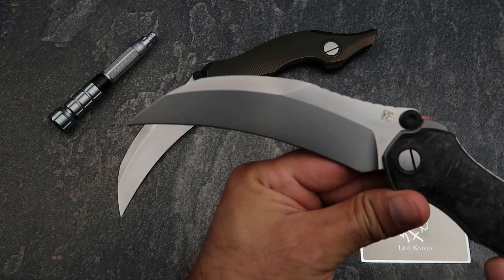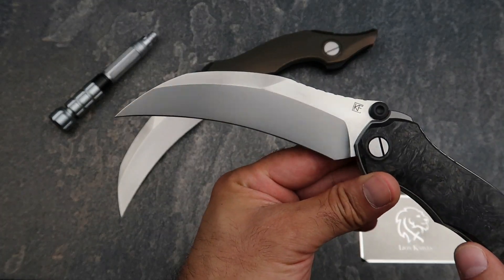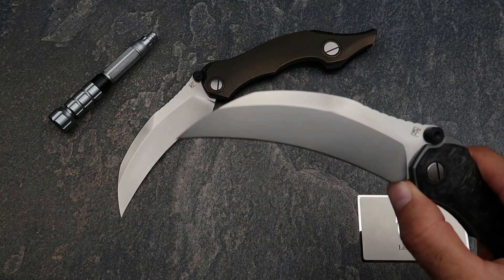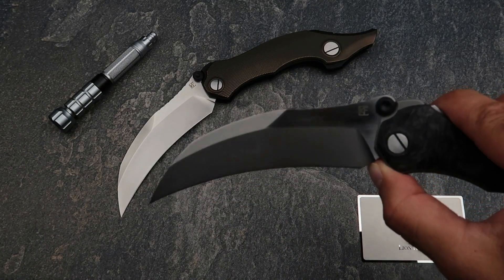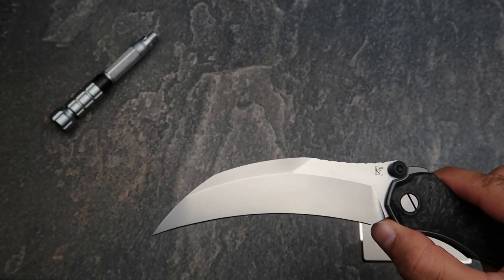Look at that blade — isn't it just magnificent? Beautiful blade grind, a massive hawkbill-style blade. It is absolutely gigantic. Let me get the other knife out of the way so we can focus on one knife at a time.